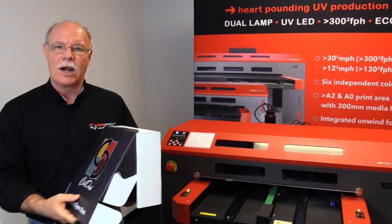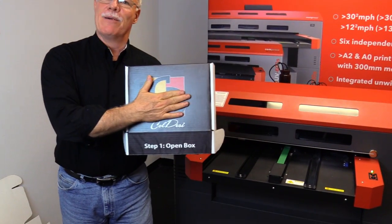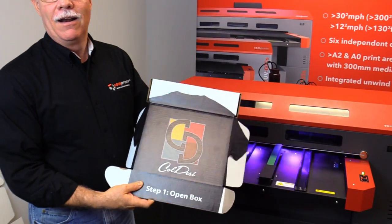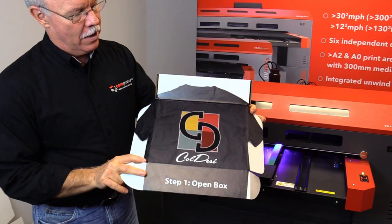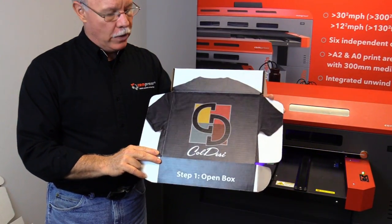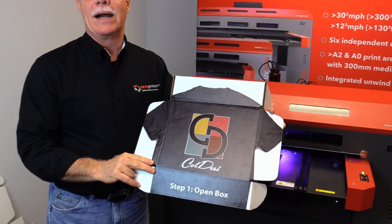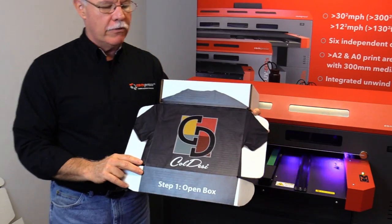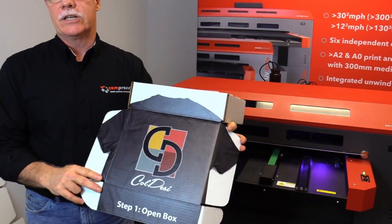This is actually a finished product. We had a sticker that sat right here before, right? But now when you get it, look at this. Imagine the impact this can have on your customer when you send them something that has this kind of impact. Not every product you're going to have is going to have arms on it like a t-shirt does, but being able to do full bleed, high impact type of packaging can be awesome.